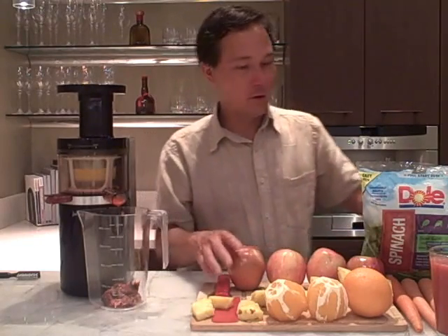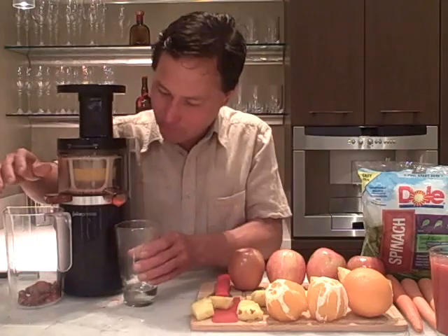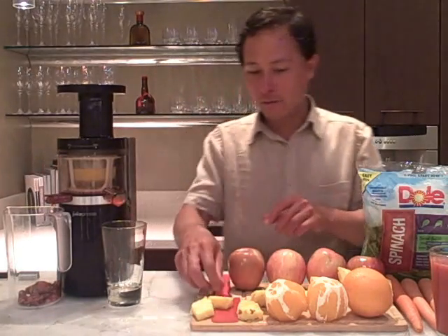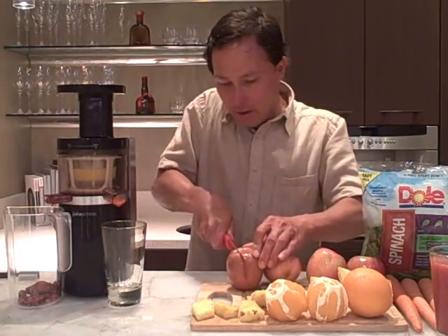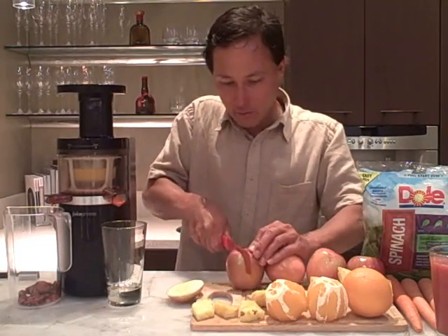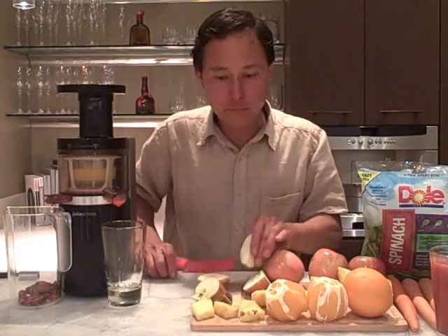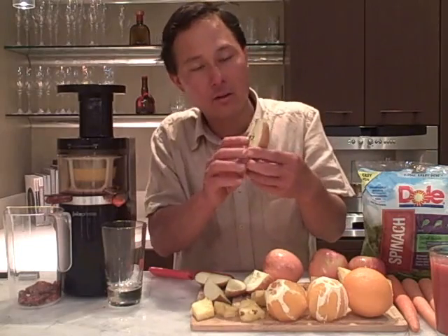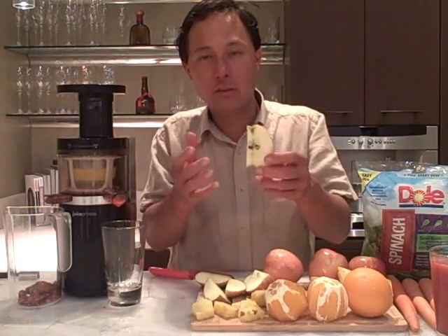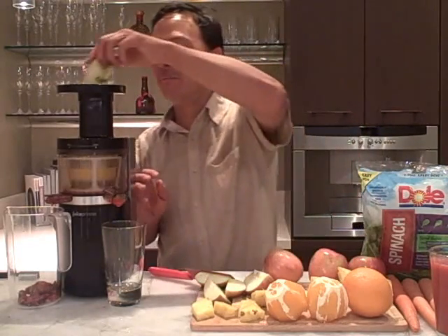Always go with the hardest apples you can find — that's a really important tip. We're going to switch out the containers so the pulp catch bin is in place and a glass is under the juice spout. We're going to cut up the apples into pieces and drop them in the machine. You might wonder: can I juice the apple seeds? Yes, personally I juice the apple seeds — some say there are trace cyanides, but in small amounts I've had no problem.